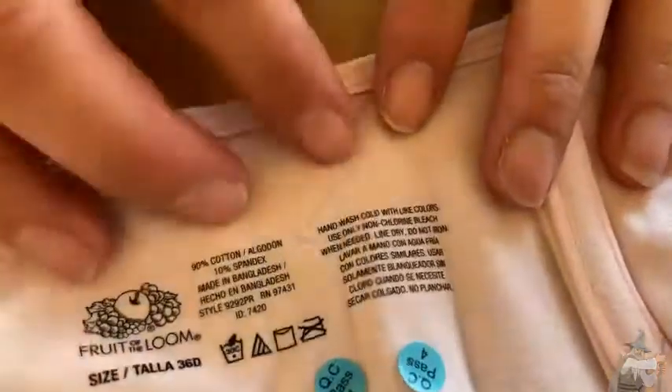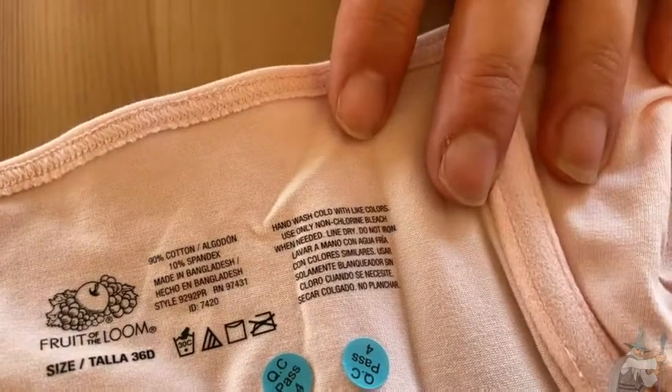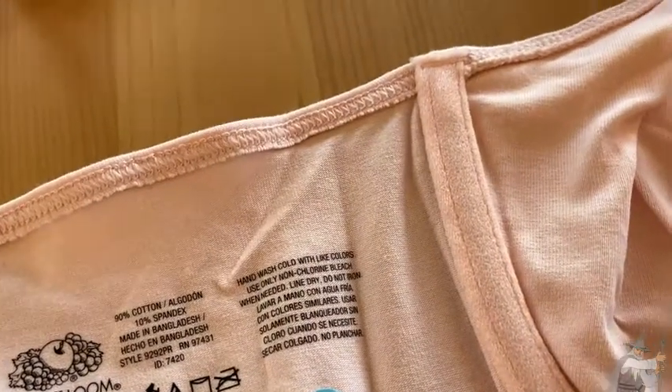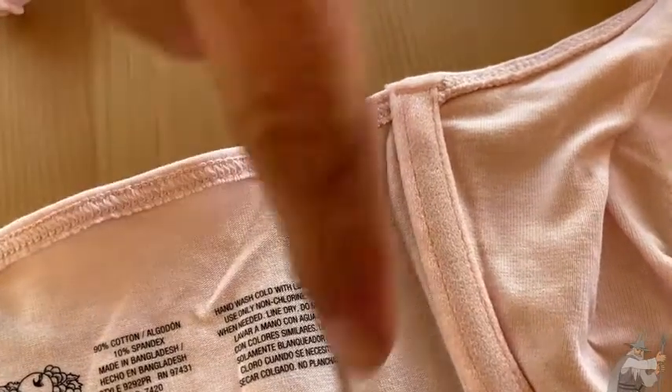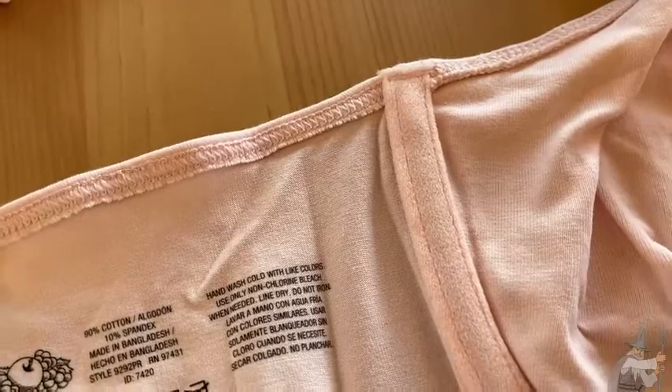Let's look at that label once again — look at the care. I think it says to hand wash cold and line dry, which is common with bras. Some of us ladies get lazy and throw the bras in the wash, but they always suffer when we do that. All of our bras have very similar wash instructions; we should always be washing them by hand and line drying them.